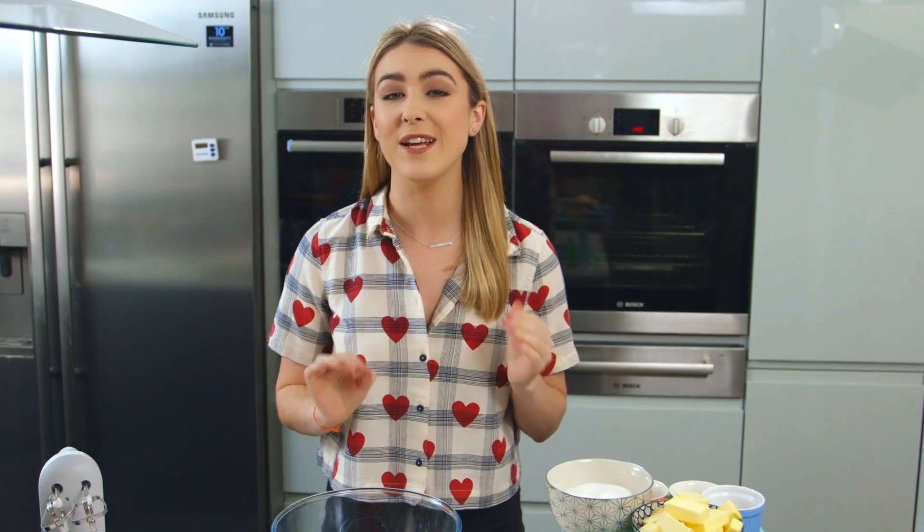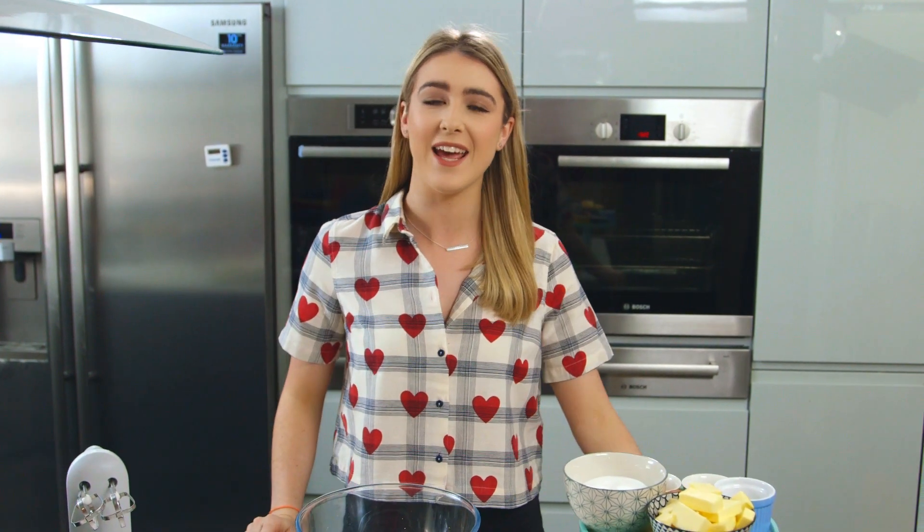Hey guys, today I'm showing you how to make these super sweet marbled sugar cookies. I think these would be great to wrap up and give to your friends and family and loved ones this Valentine's Day. I just think giving a homemade gift is a really nice touch.